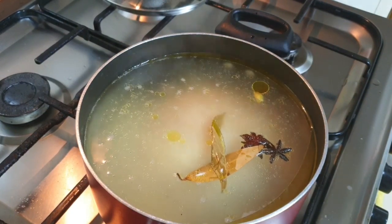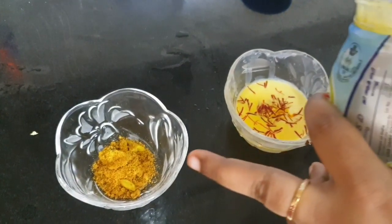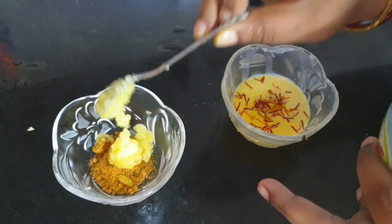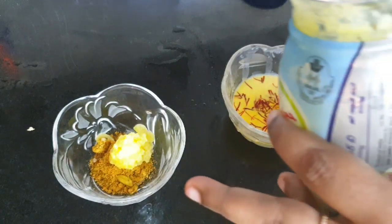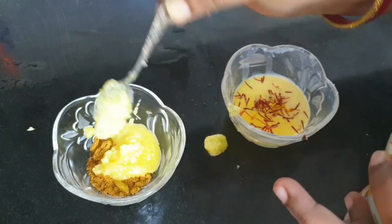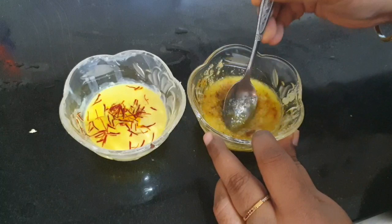I have taken warm milk and added saffron to it. In another bowl I've taken a little biryani masala, added ghee, and mixed it together. I'll be using both of these in the biryani layering — trust me, this will add extra flavor to your biryani, so please don't skip this process.